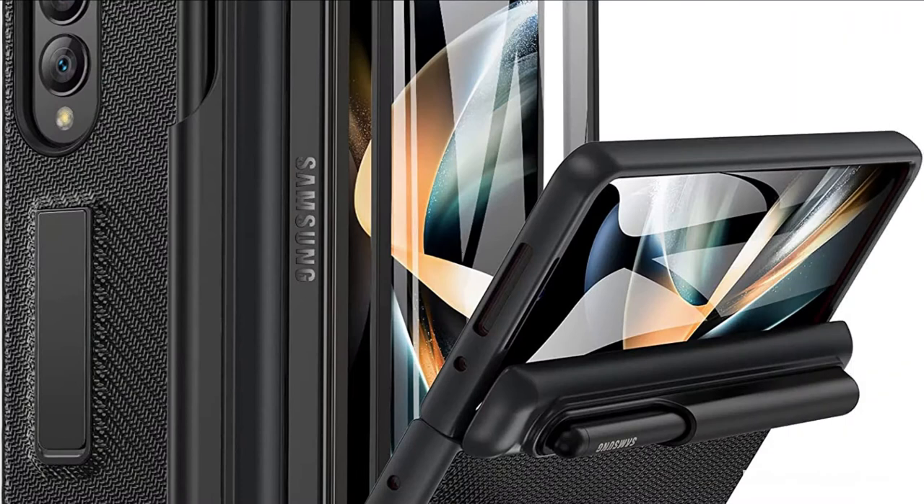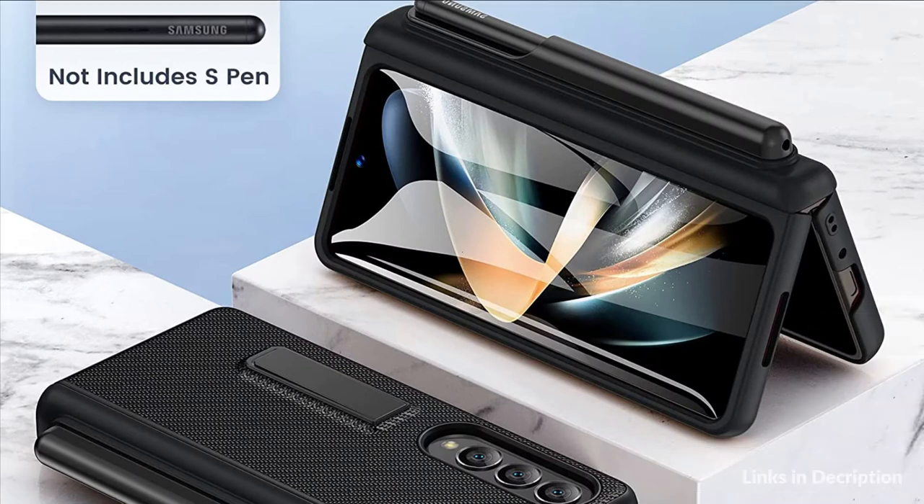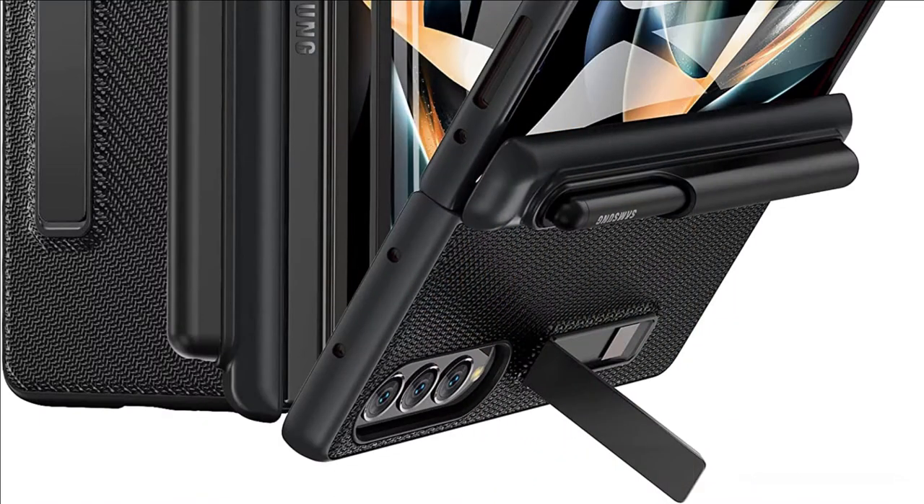Made of premium plating PC material and luxurious lychee texture PU leather with skin-friendly finish for a delicate touch. Slim and lightweight design, excellent feel, comfortable, anti-slip, and skin-friendly perfect touch.